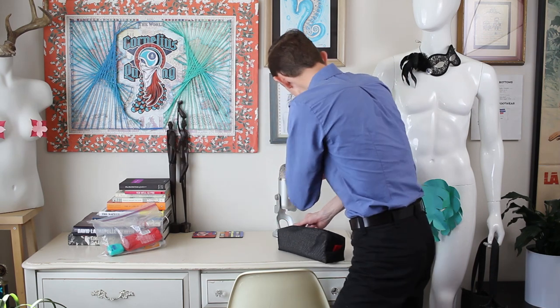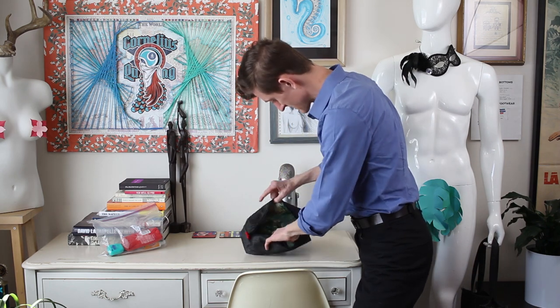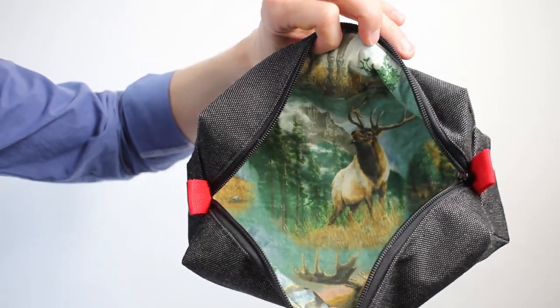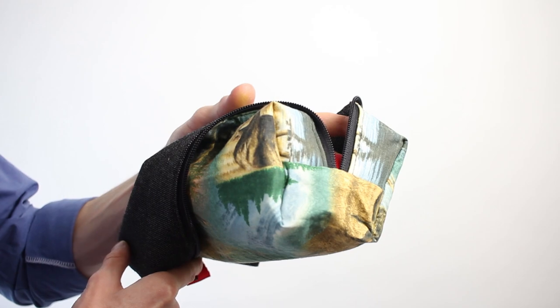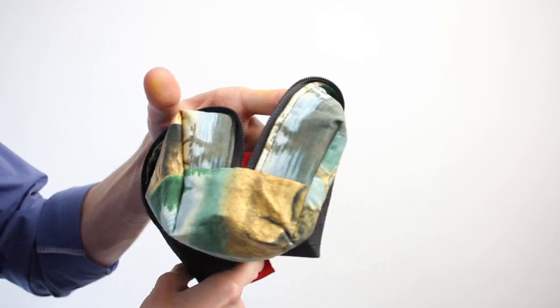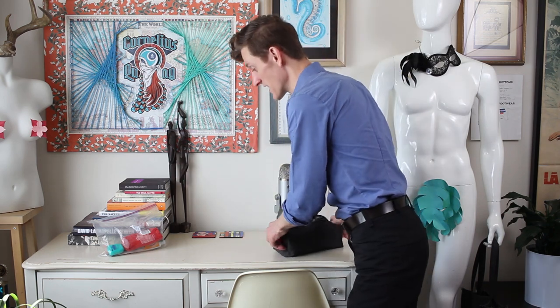Do you agree, YouTube? And then on the inside, the lining — little personality with the different horned animals. And the sewing itself: no puckering, it sits nice on the inside as well. Come on, YouTube, give me a little bit of love.